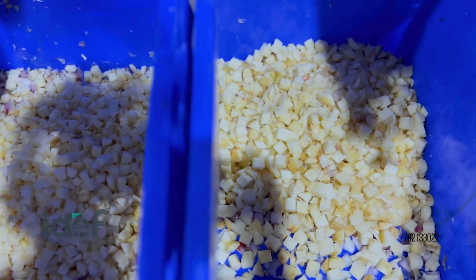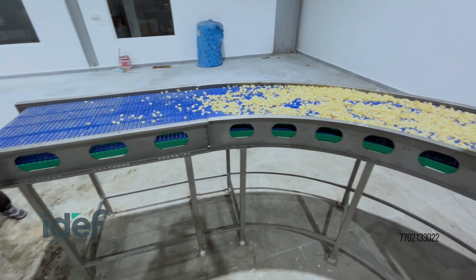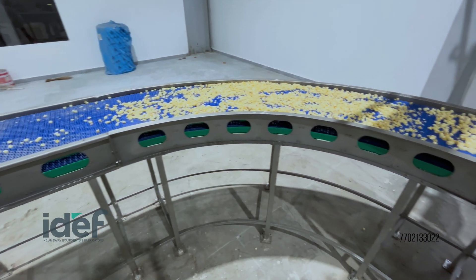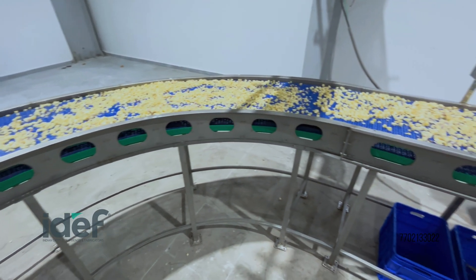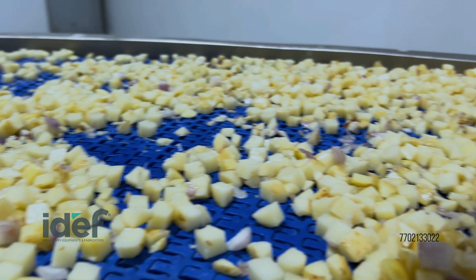Uniform slicing is crucial to achieving consistent dehydration in the following steps. The cut potatoes are now conveyed to the hot blancher, where they will undergo heat treatment to preserve color and deactivate enzymes.